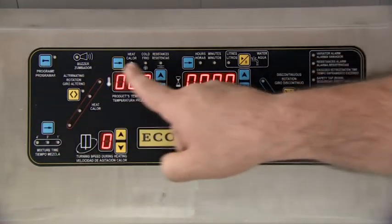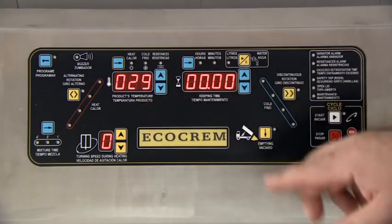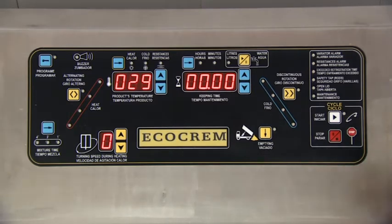The blue keys on the panel are used for programming prior to starting the process, and we will modify the yellow keys during the elaboration of the product.